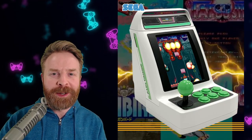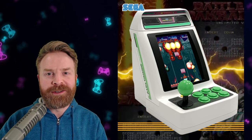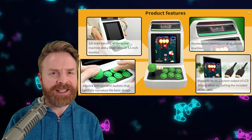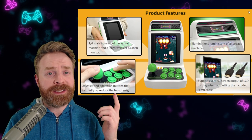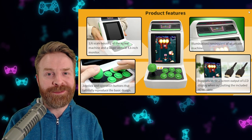Speaking of shoot-em-ups, Sega has recently announced the Astro City V Mini, where V stands for vertical. Truth be told, the Astro City V Mini is pretty much the exact same as the Astro City Mini that Sega released a little while back. The main difference is that this has a vertical screen instead of a landscape screen, and there are different games on this too.